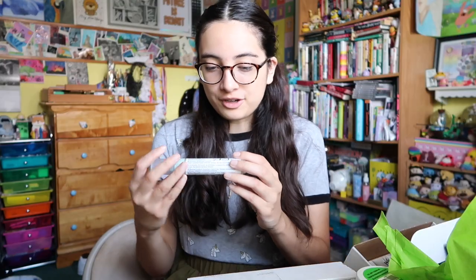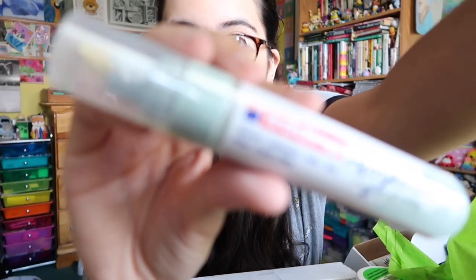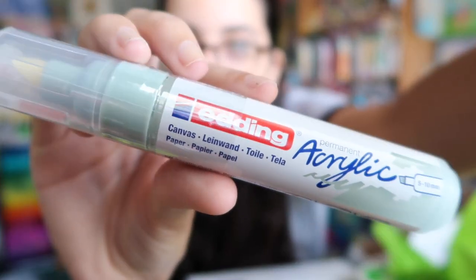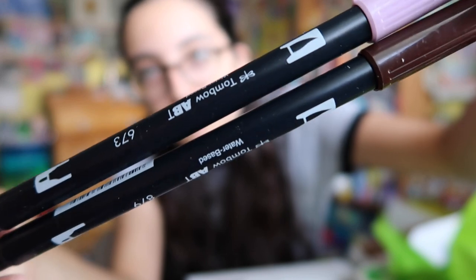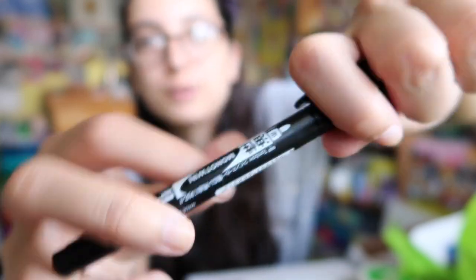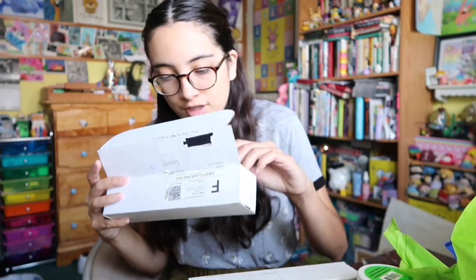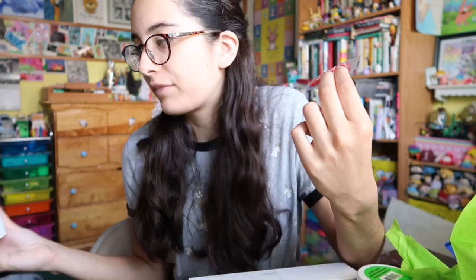Then we got this giant acrylic marker — I haven't used the other one yet but it's a really pretty green color, so that's fun. The next thing we got was two Tombow markers: a brown one and a purpley one. And then I'm pretty sure this is just a black pen with two different size nibs. That was everything in this box. Since this is the December box, the candy must be Swedish fish!